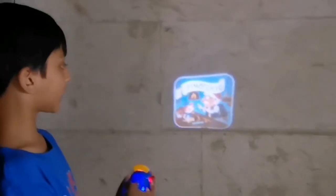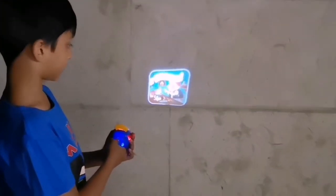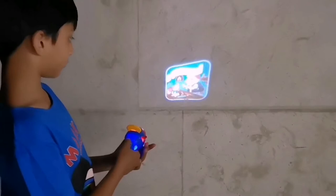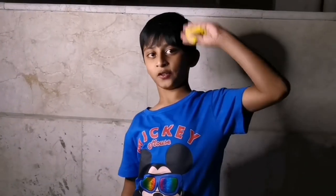You can move back to get a bigger screen and adjust the clarity. Go straight to get bigger clarity, come back to get a bigger screen, and go closer to make the quality better and the screen smaller. Thanks for watching — please like and subscribe. Good night!